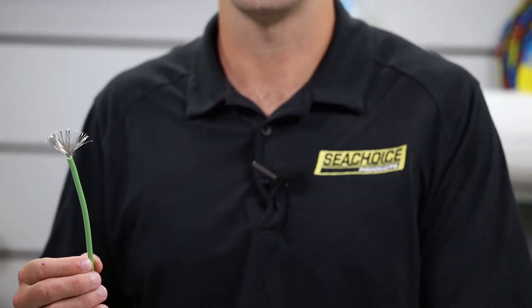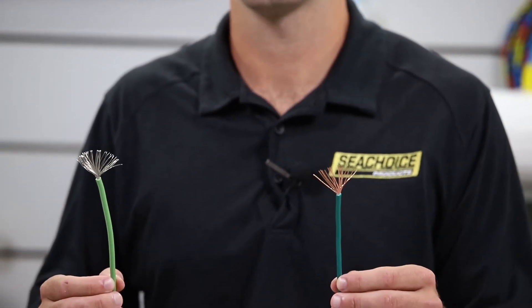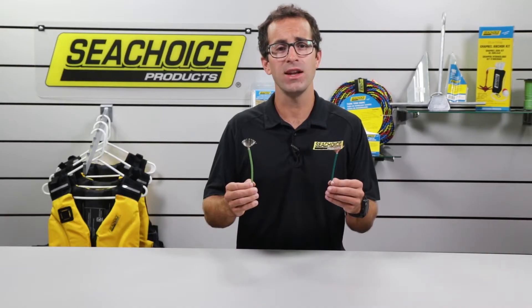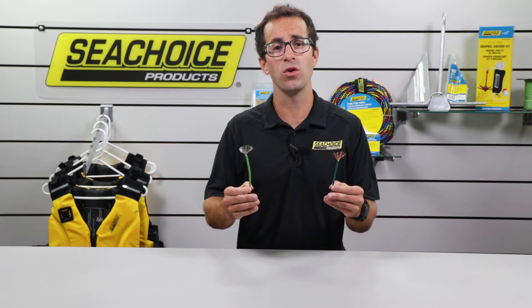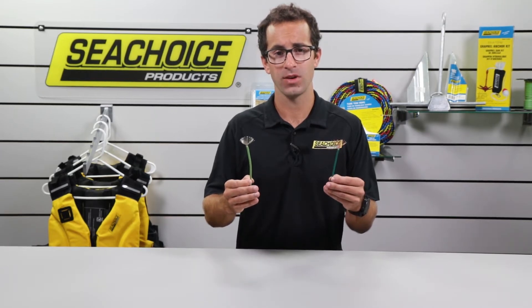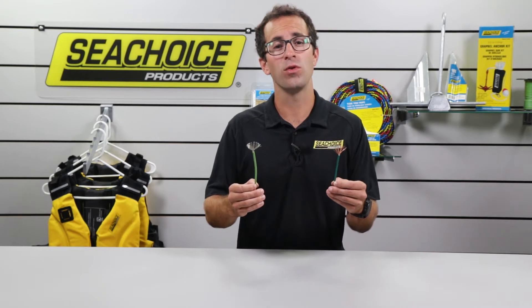Hey guys, this is Phil with Sea Choice, and today we're going to talk about using marine-rated versus automotive wire for the electrical projects on your boat. As with any do-it-yourself project on a boat, you always want to use the right tools and the most reliable parts for the job. It's the only way to ensure your time on the water will be safe and enjoyable for everyone on board.